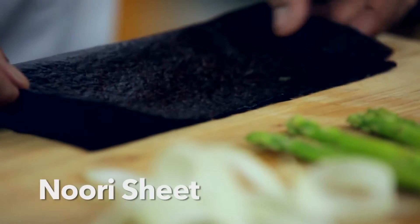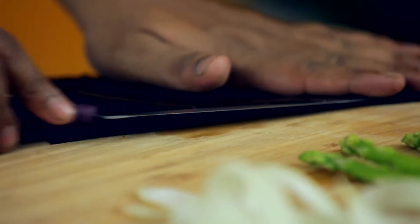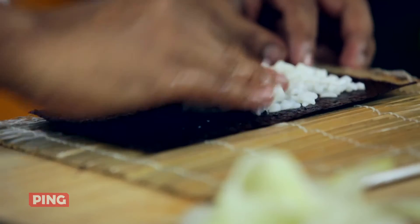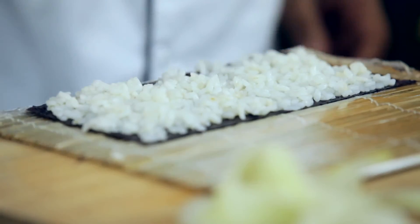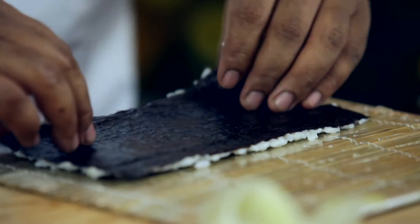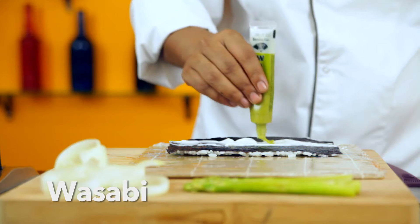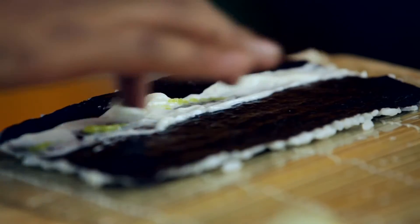Now let's get cooking. First, take one nori sheet and cut it into two halves. Place one half on a wooden sushi mat, pat some Japanese rice on it and spread it evenly. Now turn it upside down and apply a heaped tablespoon of mayonnaise on the nori sheet. Add a few drops of wasabi and spread it evenly.